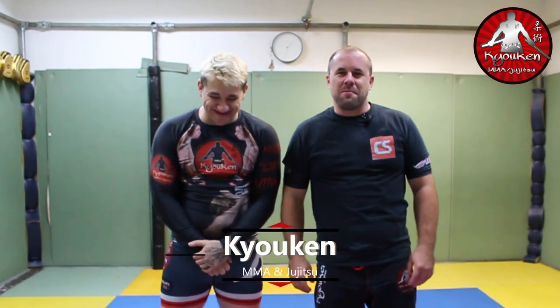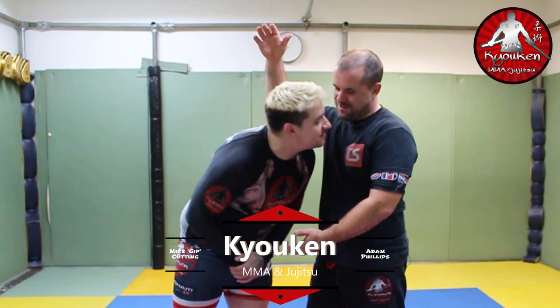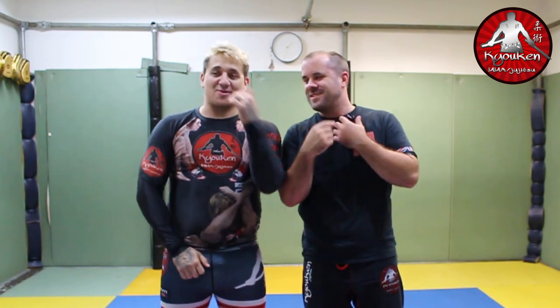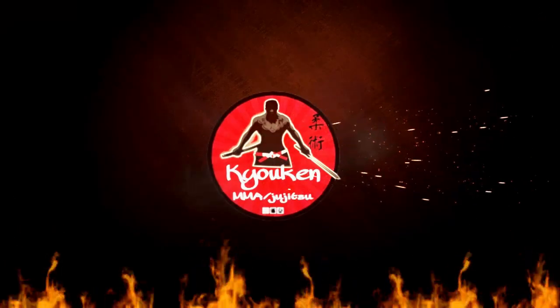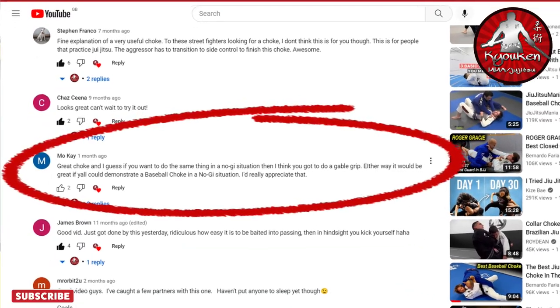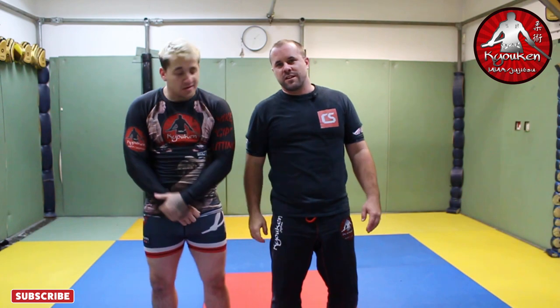Hi, it's Adam Phillips from Kaiyuken MMA and Jiu-Jitsu. This video is for Mo — thank you Mo for chatting to us from our last video that we did, which is the baseball bat choke but in the gi. You asked could we do a demo for the no gi? Well, you know what? We bloody can. This is for you, mate.